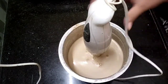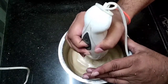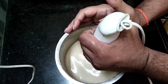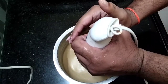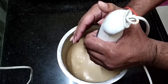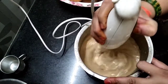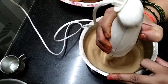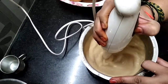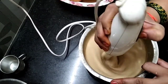Now I will blend the sugar and coffee powder in the blender. Then I will blend it with the foam. I will blend it for about 10 minutes until finished. Let's blend this cold coffee.